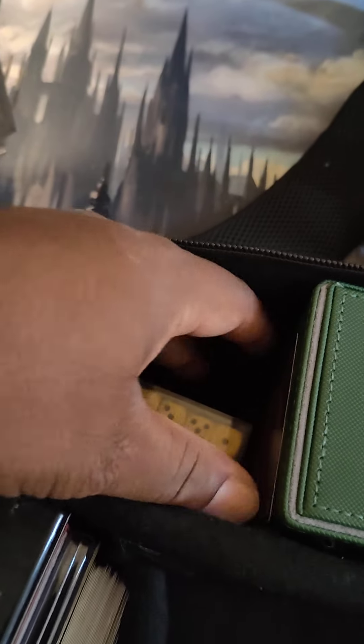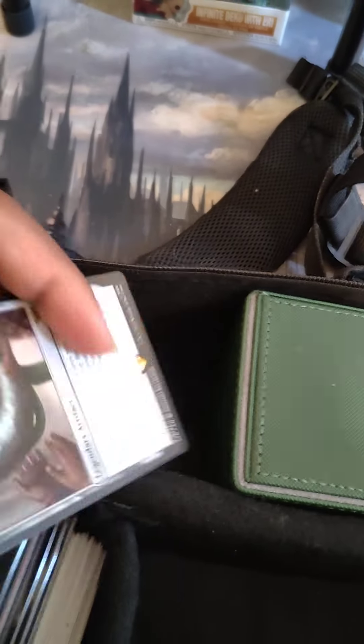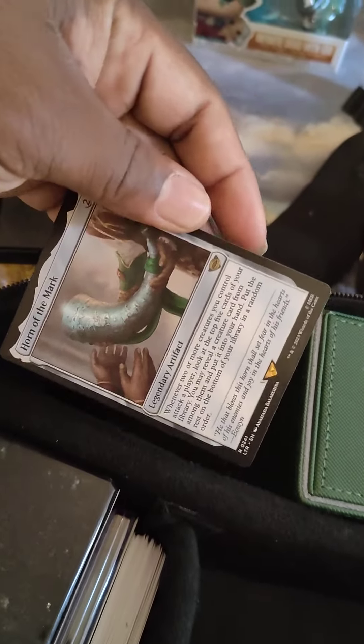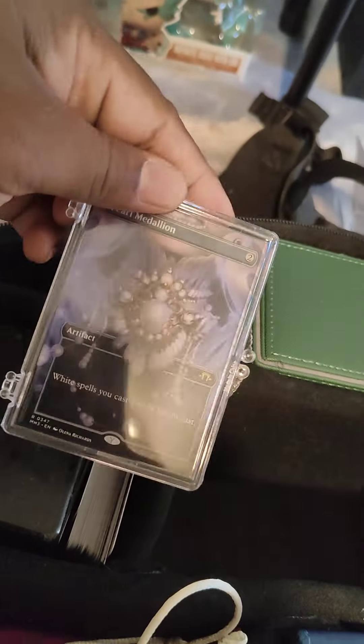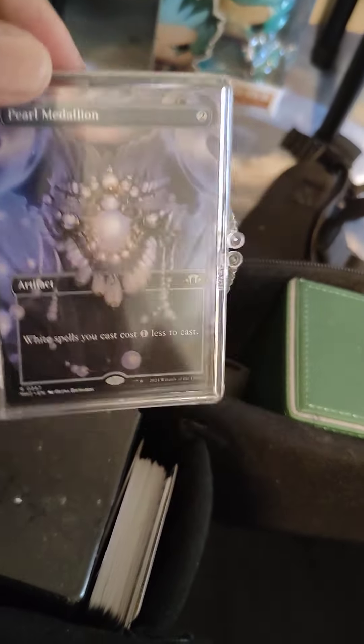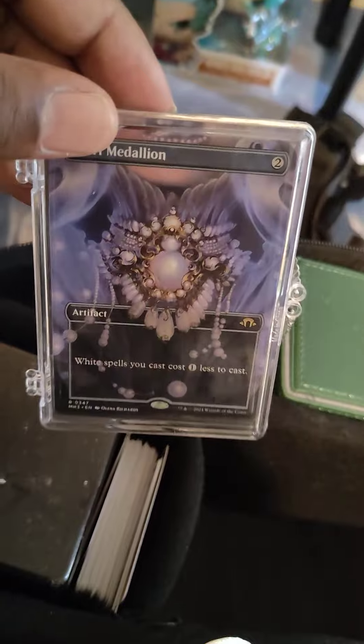I usually stick cards in here that I'd normally use for draft and stuff like that. I use these slots for utility things — things I'd need like dice. The extra space in between is great for decks. I also usually carry a hard container so I can store cards, like if I get a rare card and don't know where to put it — I just drop it in there and delegate it to wherever it needs to go later.